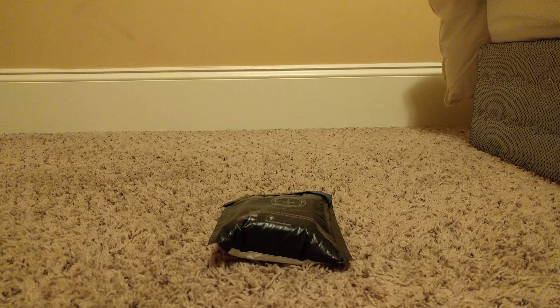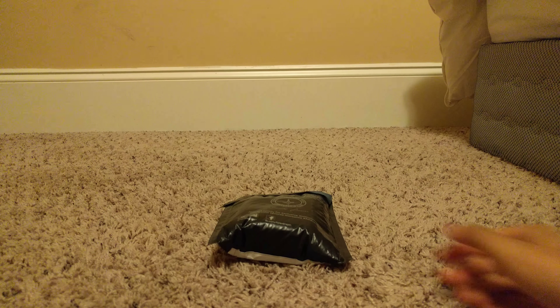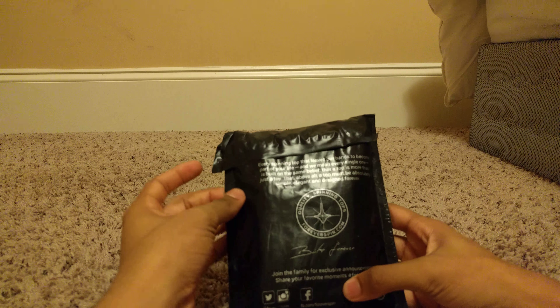Hey, what is up guys? It is Soasun here and today we are going to be unboxing tops from Forever Spin.